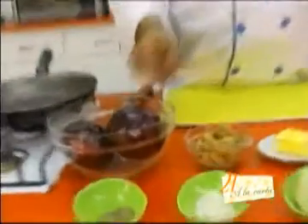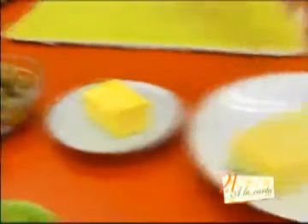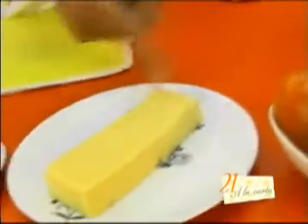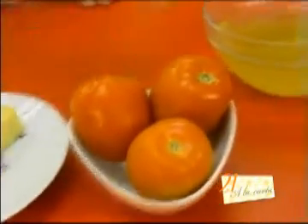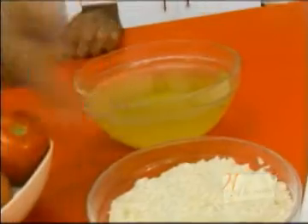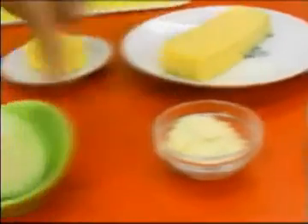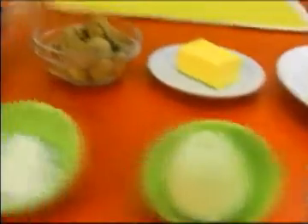Los ingredientes que vamos a utilizar son los siguientes: berenjena, hongos, mantequilla, queso gouda, tres tomates, caldo de vegetales, arroz, azafrán, queso rallado, cebolla, sal y pimienta.